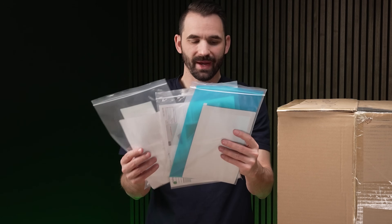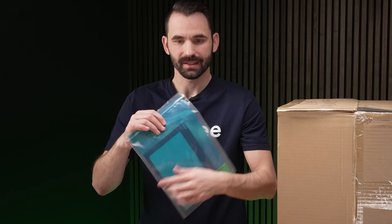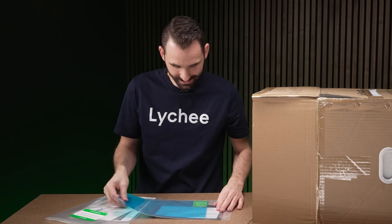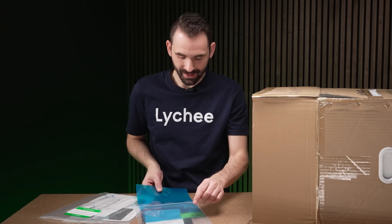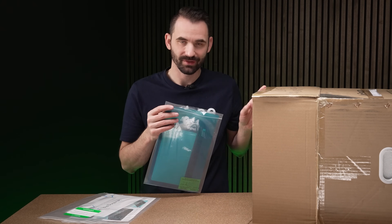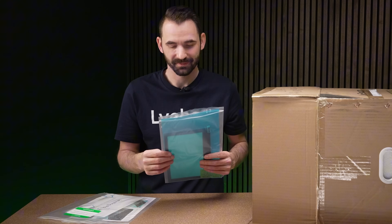First out of the box we've got three bags. One of them is a spare screen protector and a spare film — this is listed as CPFA. It's good to know you've got a couple of replacements in the box in case you do something bad on first use.